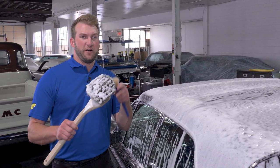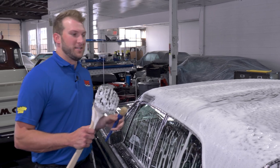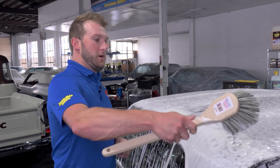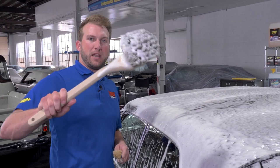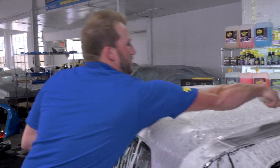Then we're going to agitate it with some soft bristle brushes. When you're doing this, you want to use a soft to medium bristle brush, something similar to what you would use on the interior, because these tops are really prone to being scratched and they're not cheap to replace. So I'm going to use this nice soft big body brush, and then we have a smaller one for getting in the crevices.